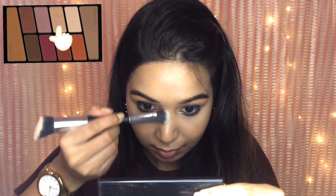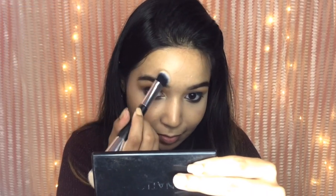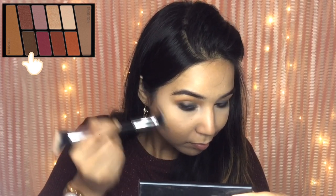For my highlighter I'm using the golden shade from the same Wet n Wild palette. Then I'm using the dark brown shade from the same palette as my contour today. This is a great way of using one palette for multiple purposes and it also saves a lot of time.